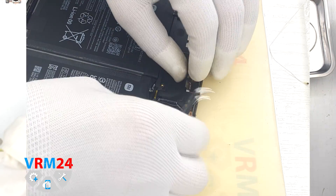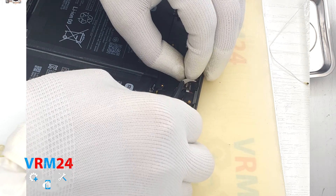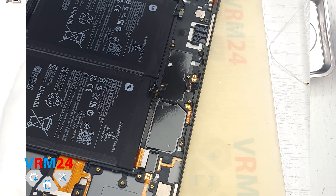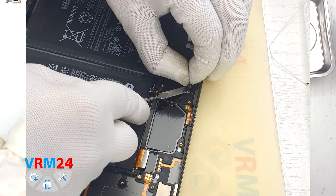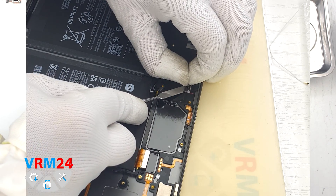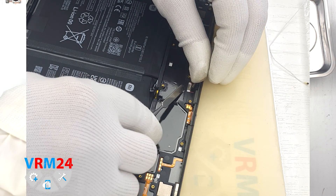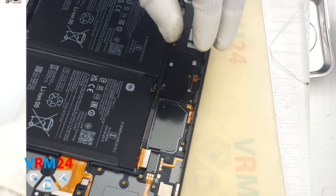Now we need to detach the front camera. We carefully hook the bottom of the camera and lift it off, but we are hindered by the adhesive, so we need to do everything carefully and not damage the camera cable.